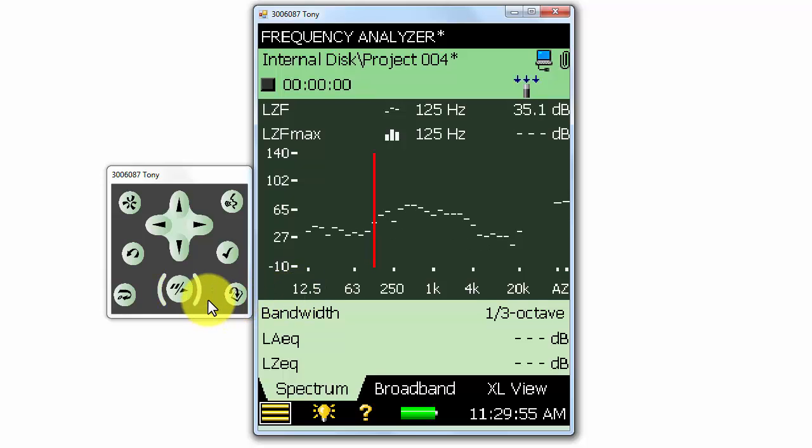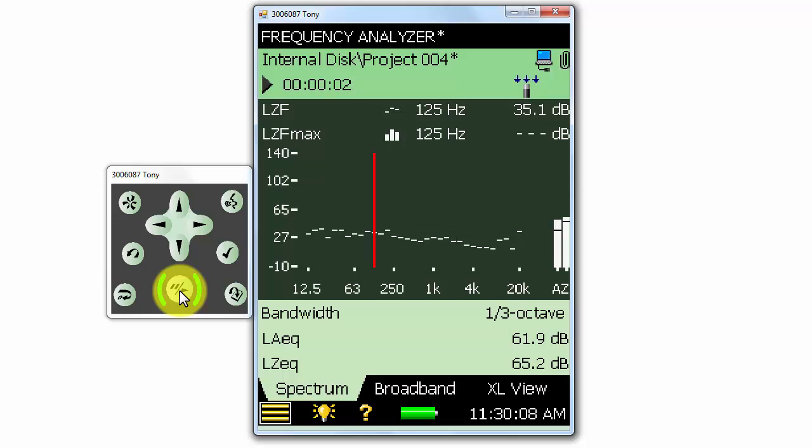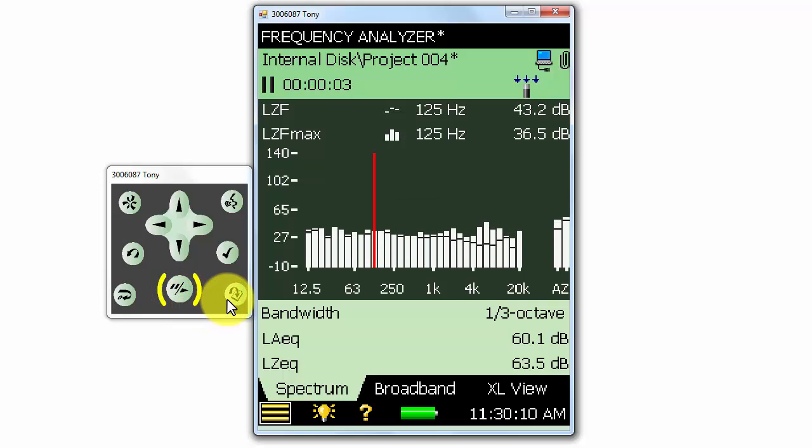The measurement name is displayed at the top of the meter. In this example, the measurement name is Project 004. It has an asterisk next to it because it hasn't yet been saved. If we start a measurement and stop it and hit the save button at the lower right, notice that the asterisk goes away because the measurement has now been saved to the meter.